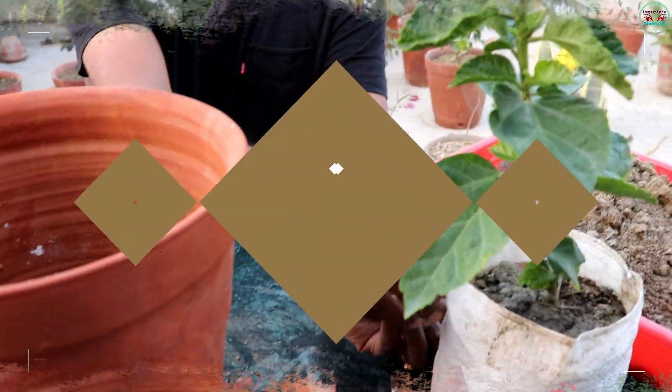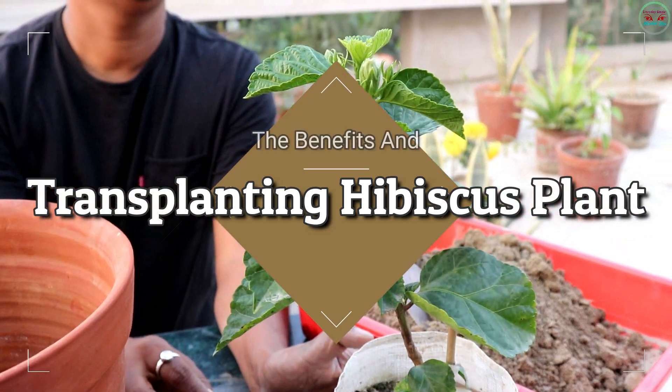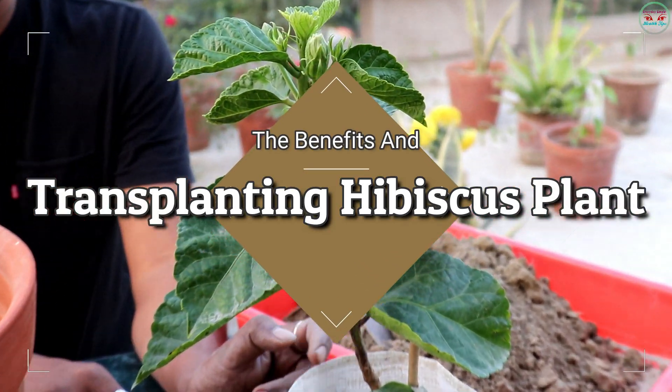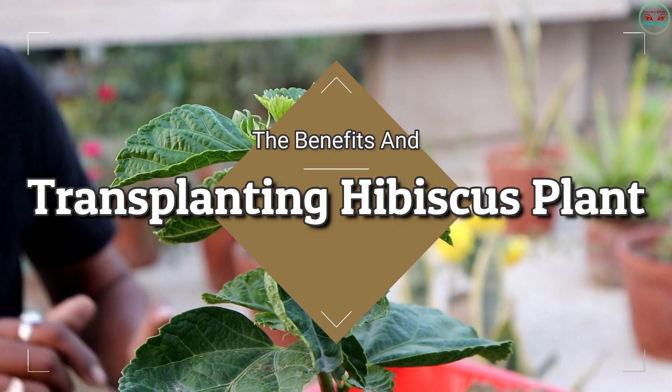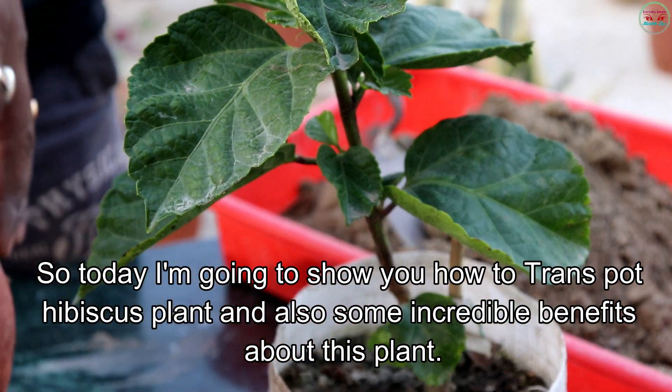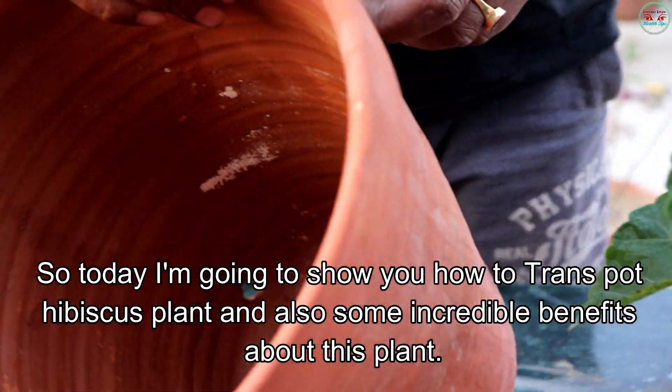Hello friends, welcome to my channel Everyday Simple Health Tips. Today I am discussing the incredible benefits of hibiscus, and also transplanting this plant. I am going to show you how to transplant a hibiscus plant.